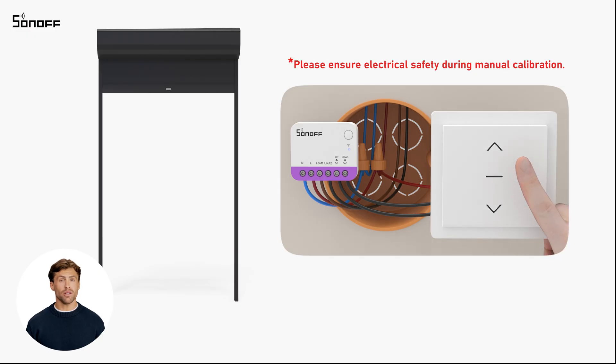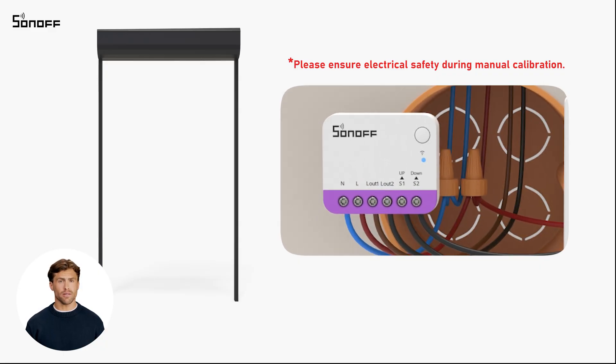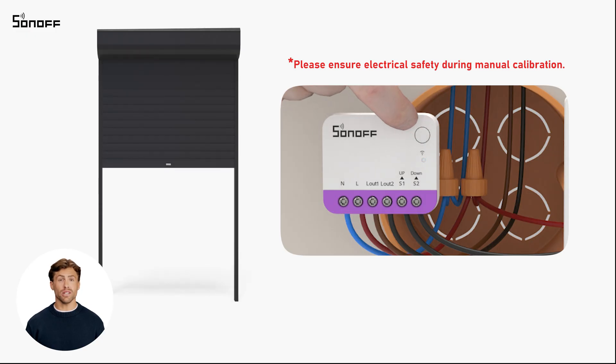Manually open the curtain completely and pause when it reaches the fully open position. Short press the device button until the LED indicator flashes three times. The device will mark the fully open position of the curtains.